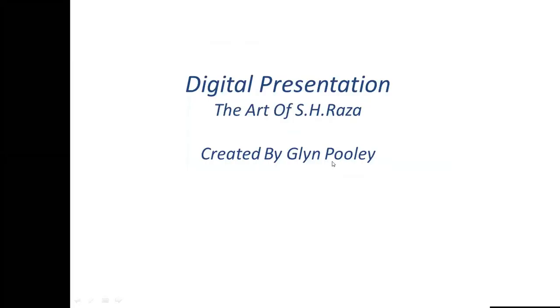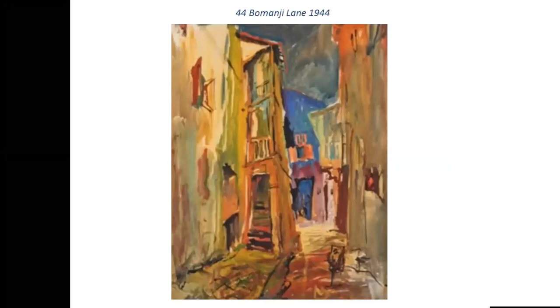Hello, my name's Glyn Pooley, and I'd like to talk about art. This time, my subject is S.H. Raza. Fascinating artist with a nice, long progression in his work as well. Very interesting.